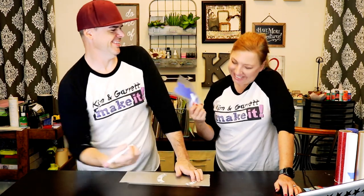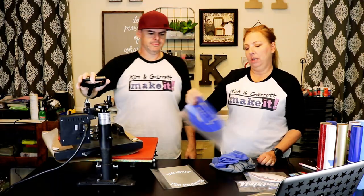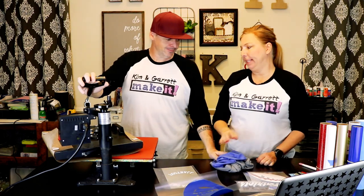All done! Alright, so we have everything cut out — all of our little pieces are cut out. We got most of them weeded. I have to finish weeding my letters. Do you want to weed my letters or carry the heat press over here? I will finish weeding — do not want to carry that thing. Heat press is up, we're at 330 degrees. We've already done all of our cutting and weeding, now we're ready to press. Who's going first?